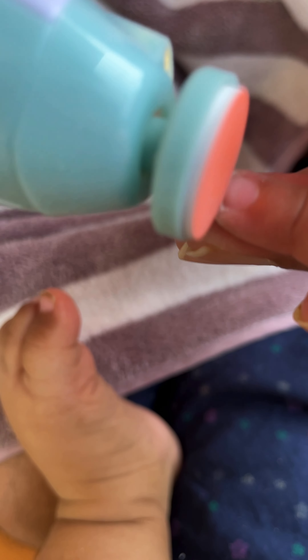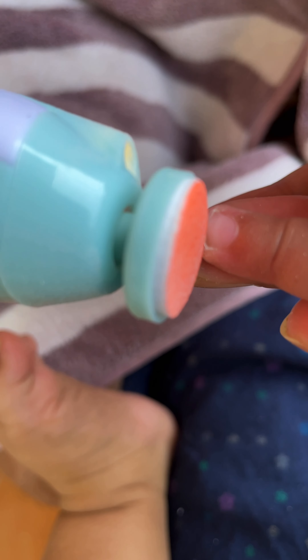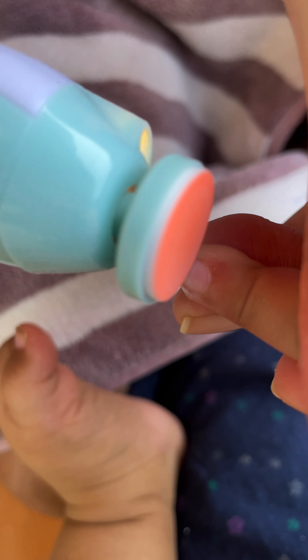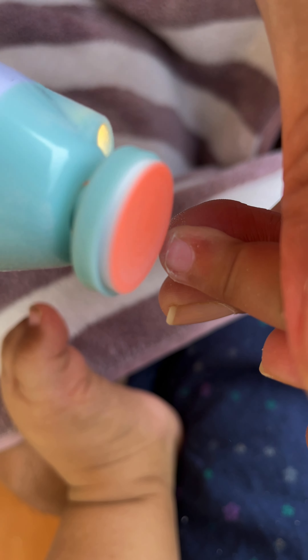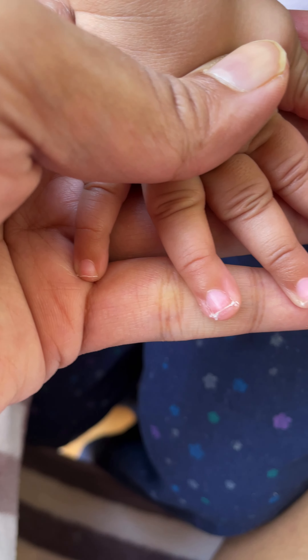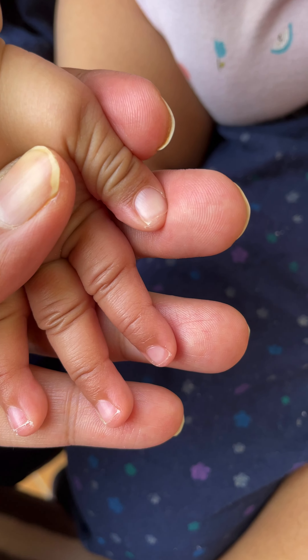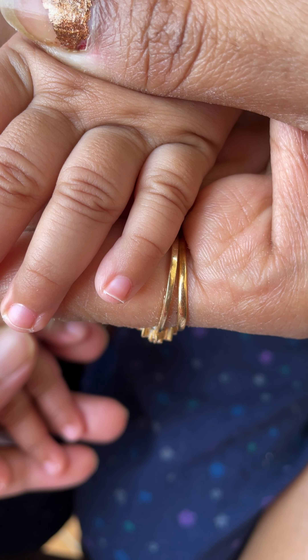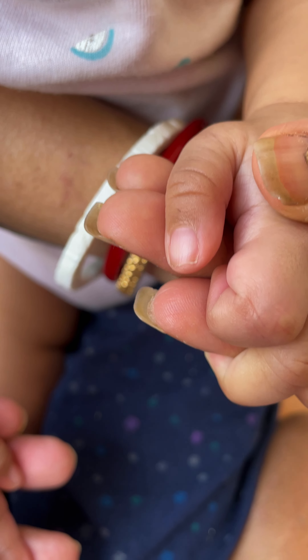It's kind of a manicure for the baby — I'm now rounding the edges so they don't hurt him. You can see the amazing quality of this device. Look at his thumb — it cleans really perfectly.